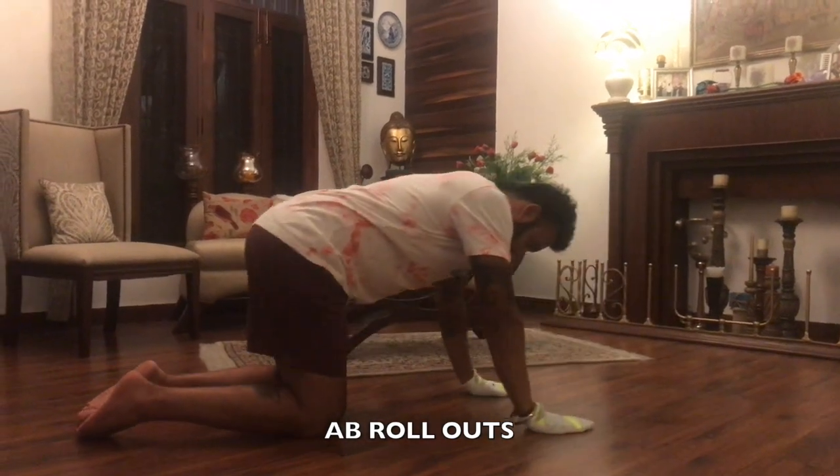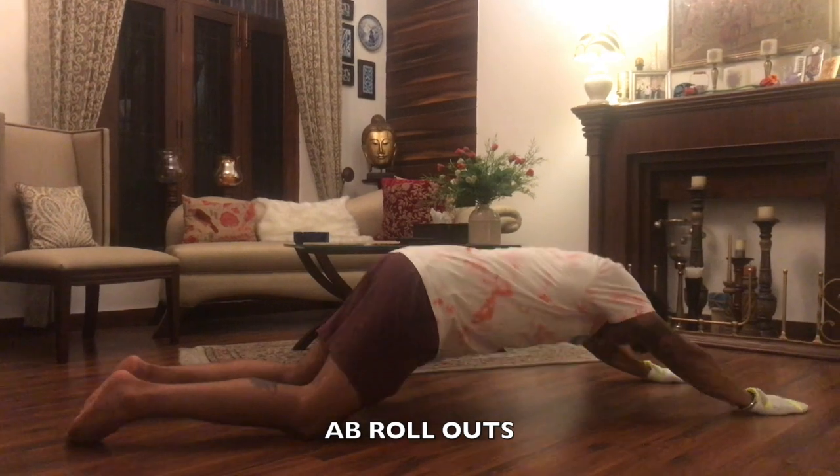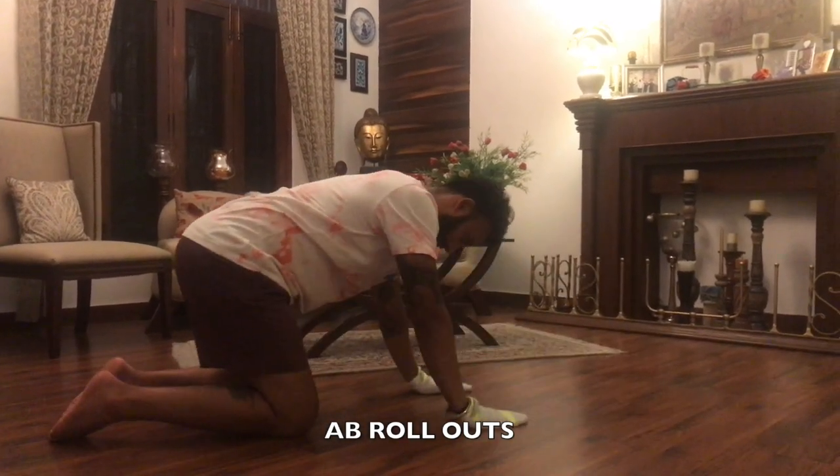...take your arms forward and your hip moves forward as well. Go as close to the floor as possible, and then control on the way up.